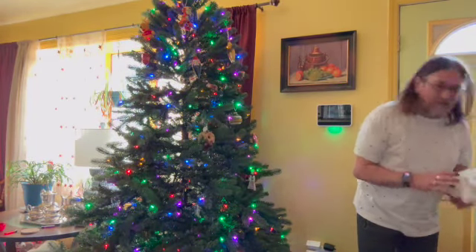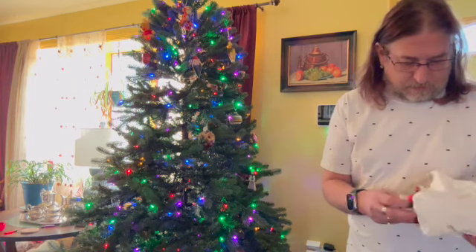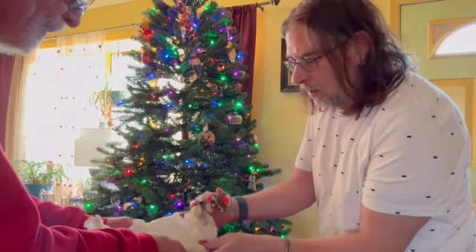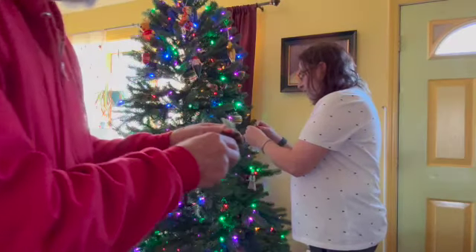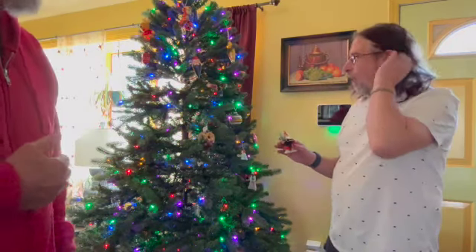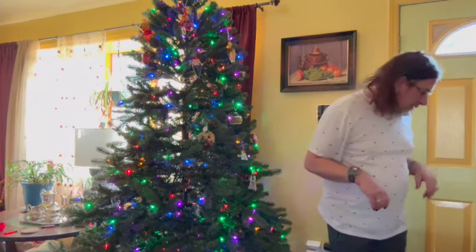I just broke one of my grandmother's ornaments, but luckily it was a small one. Another ornament is damaged — there's no way to fix that easily, though maybe I could sew it. We tried sticking it in the branch. It may or may not last, but hopefully it holds.